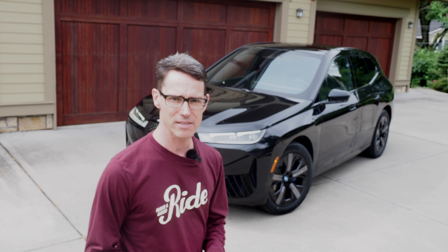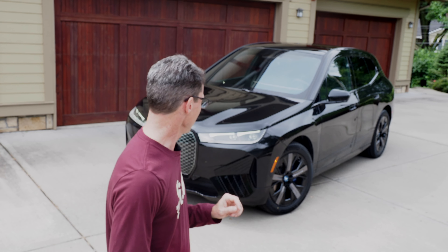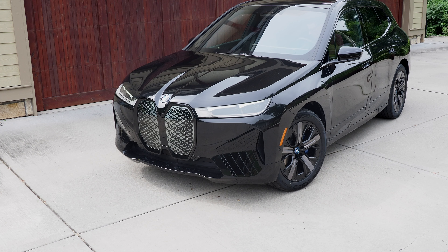As such, it has some unique design characteristics and features that allow it to go over 300 miles in this version, which is the BMW iX 50.